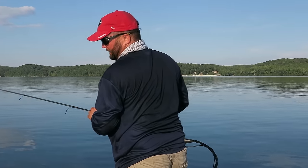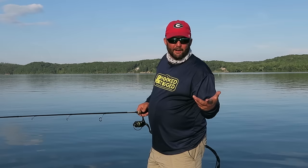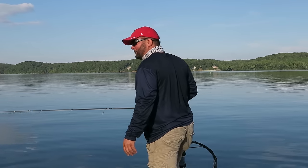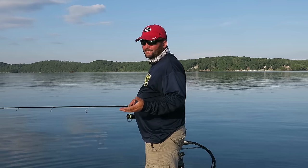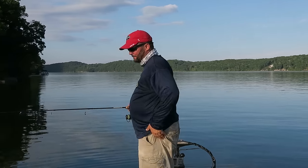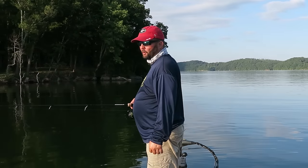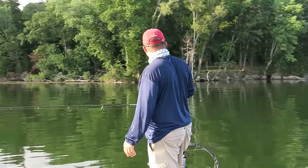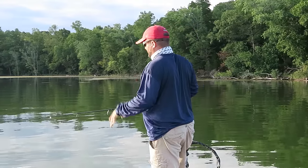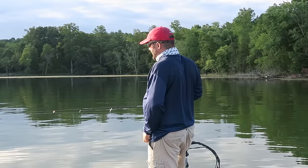Let's go catch a fish on it. Somebody is going to say, 'But Gene, I don't have a boat.' You don't need a boat for this technique. Just go to your lake, go to whatever pond you fish, whatever body of water you fish, and go throw this thing around sticks, around grass, around anything — any type of cover that's shallow.